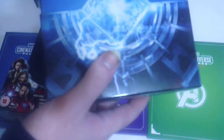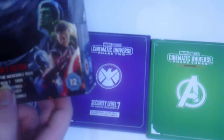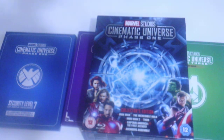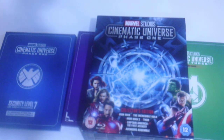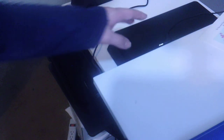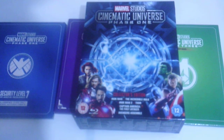Hope you guys enjoy, and see you in the next episode of Movie Talk, where we talk about movies, video games, toys, and more — things I'm passionate about, including playing on the PS4. Thanks for watching the MCU Phase One unboxing. See you next time, bye!